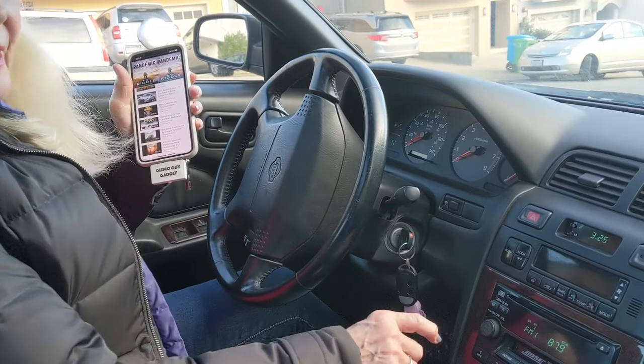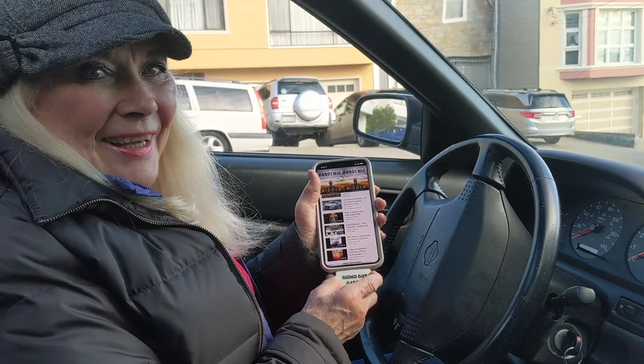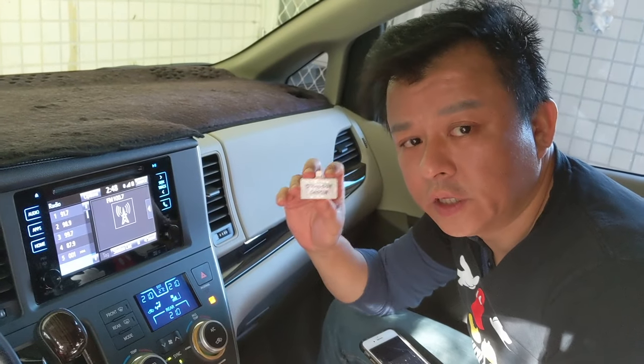It couldn't be easier. Thank you, Gizmo Guy. Hi, this is Wesley, the Gizmo Guy.